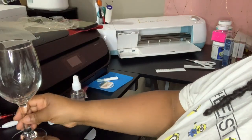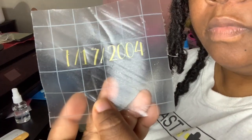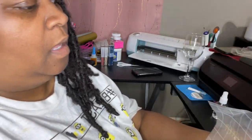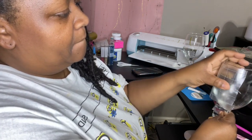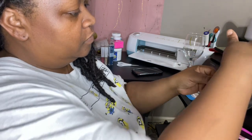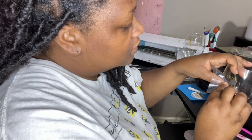Now let me go ahead and do the date. I'm going to do the same thing I did before — place my transfer paper over the date and place it underneath the name. Just take it and press it down like so. And just pull it off. Make sure the numbers are sticking, because you can accidentally pull them off if they're not stuck all the way.